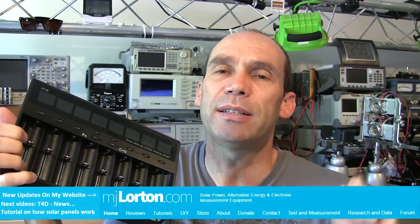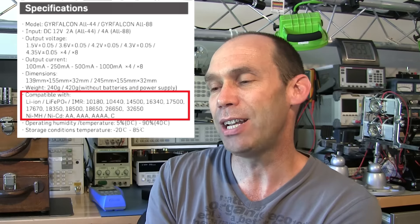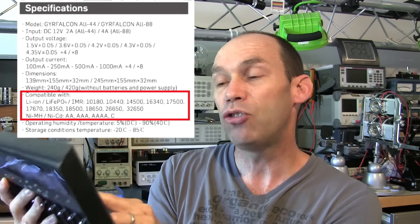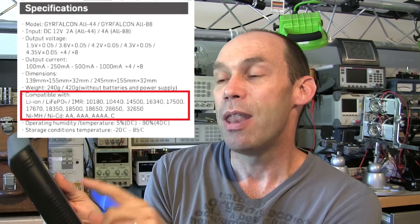On the back it notes that it can do AA, AAA, C cells, and D cells. Definitely not D cells though - I think there's a misprint on the back. With C cells there's a caveat: hopefully they can make a design change because it would be nice if it could do C cells without any issue. I'll show you the problem - it's to do with sizing and contacts.